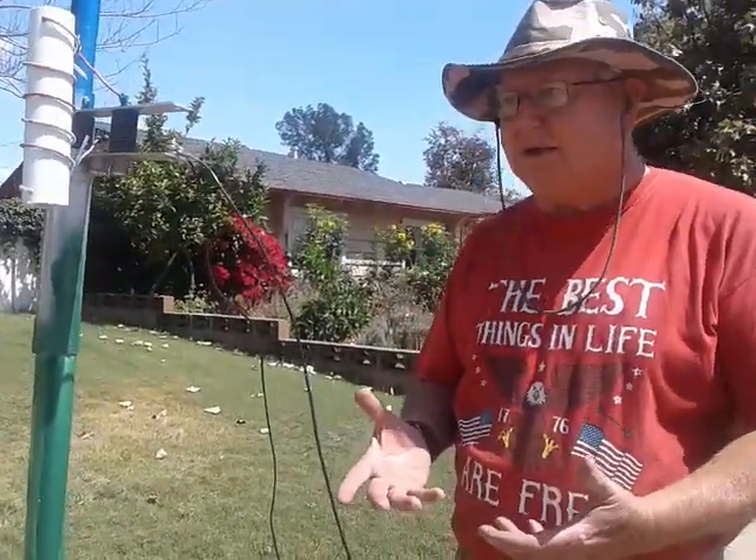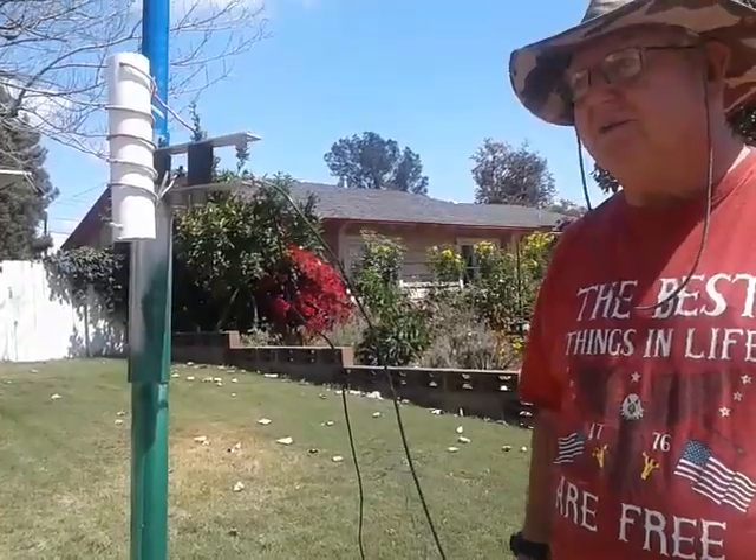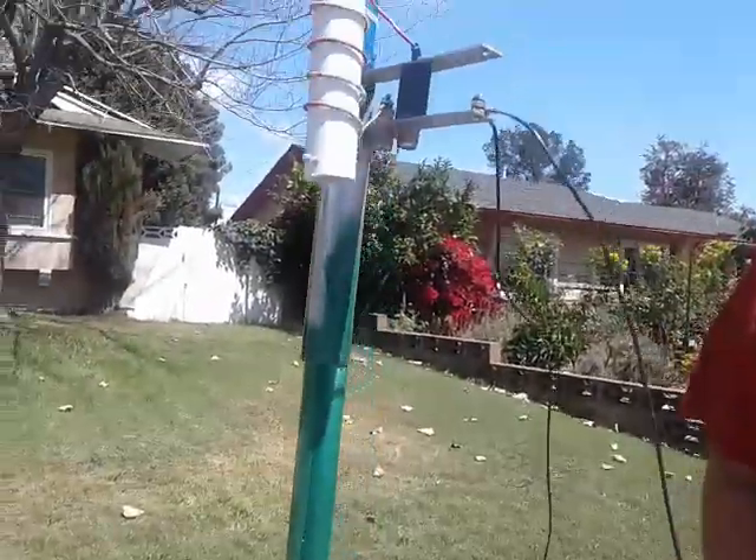You see how fast it is to put together. Same thing to take apart and put away. Just nothing to it. That was the whole idea.